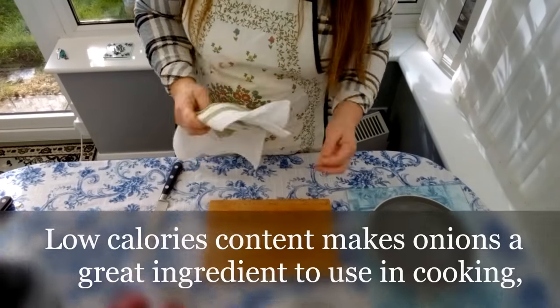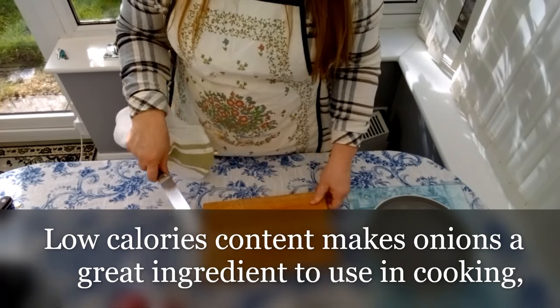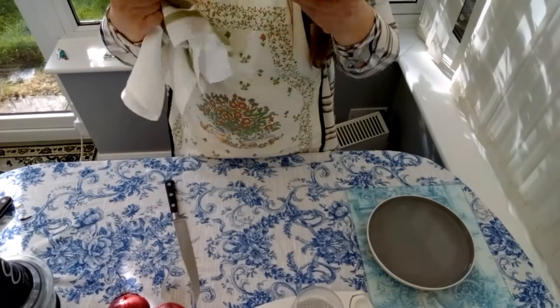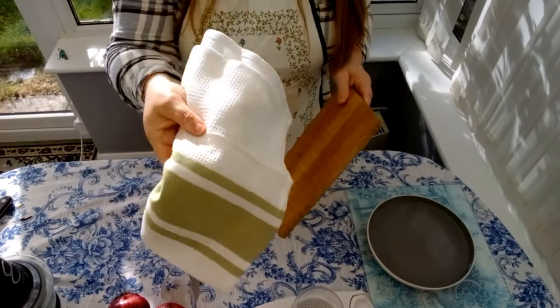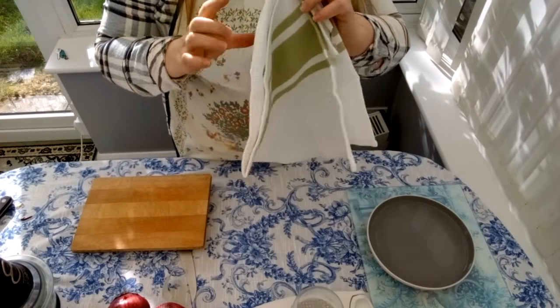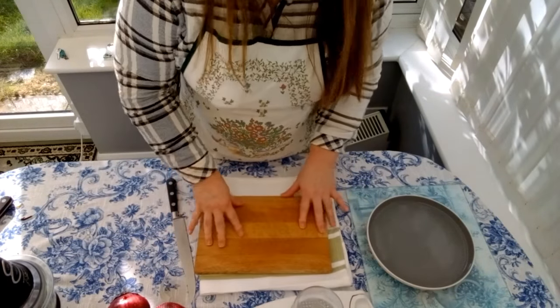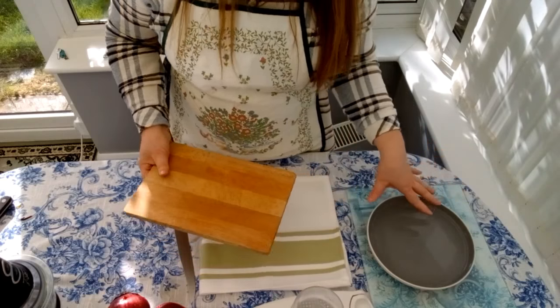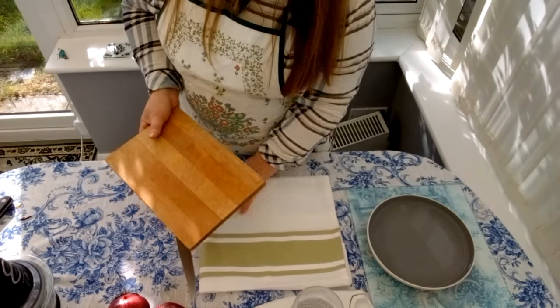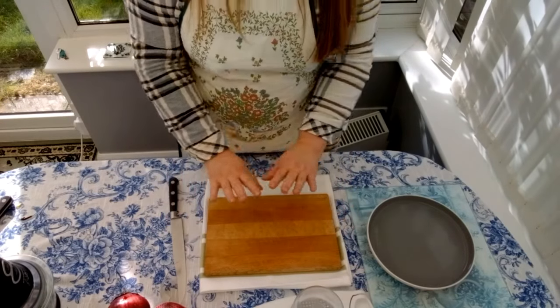By the end of this video you're gonna cut the onions like a professional. So here we have the tools we need to cut onions: we have the cutting board, and I have a towel which I will put underneath the cutting board so the board doesn't slip easily.